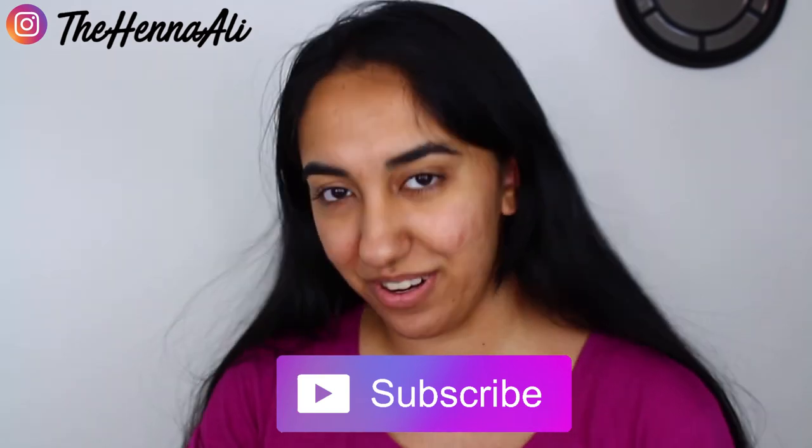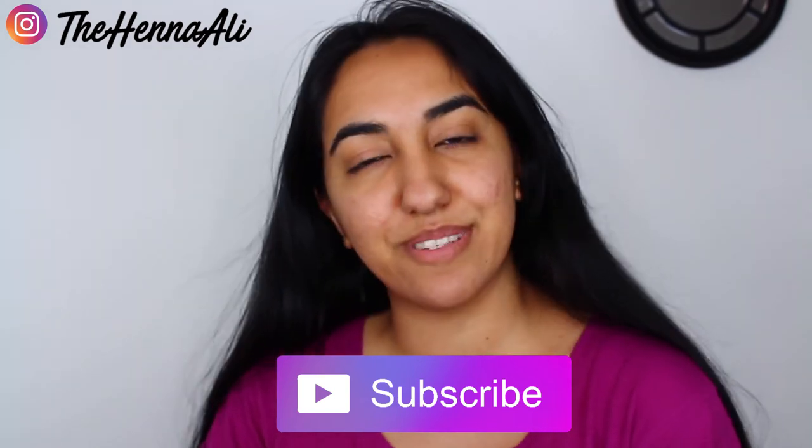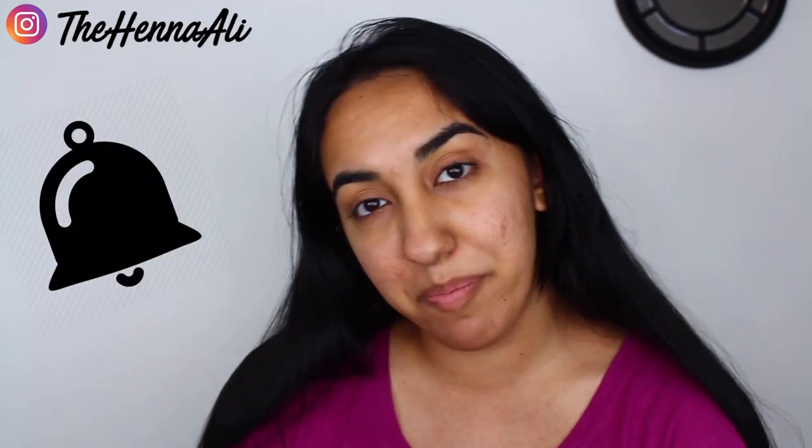Other than that, I'm gonna get going. Make sure you subscribe to my channel if you haven't already, because I post new videos here every week. Make sure you click the notification bell button so you're notified when those new videos go up. Alright bye, see you in the next one!